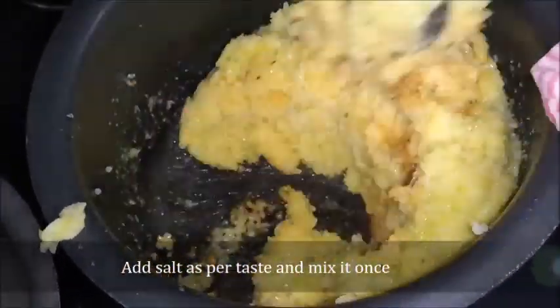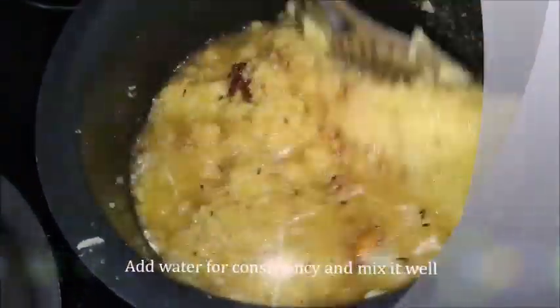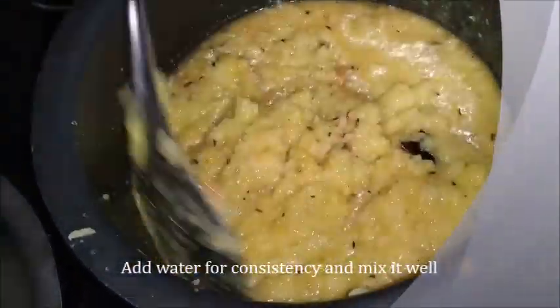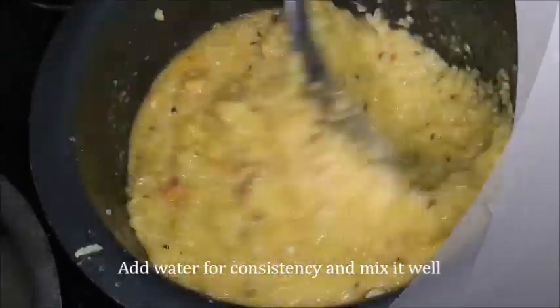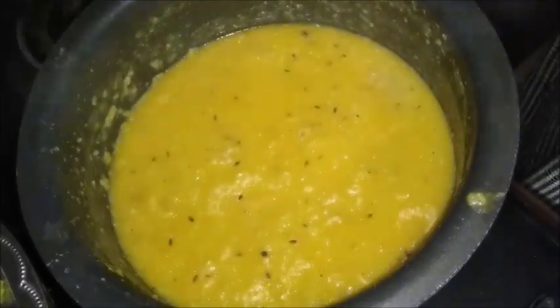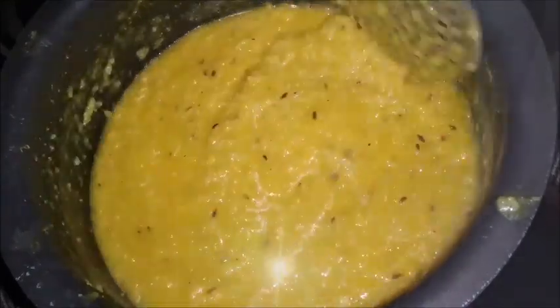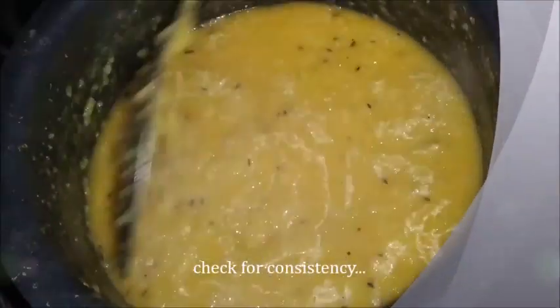Put a glass on top of the lid. After you put a glass on top of the lid, it will be perfect consistency.